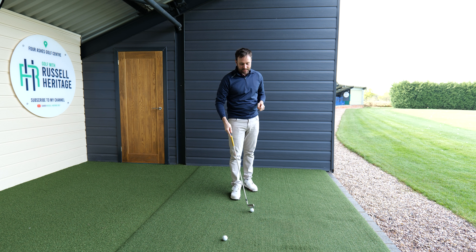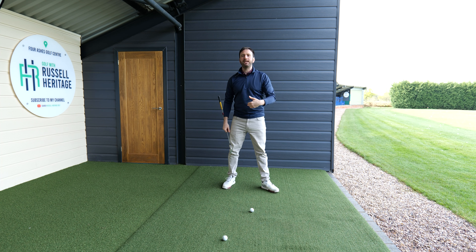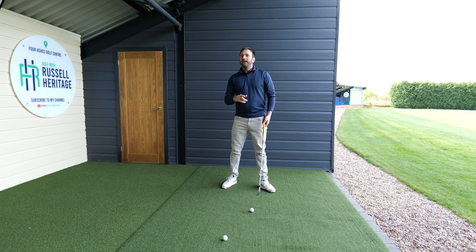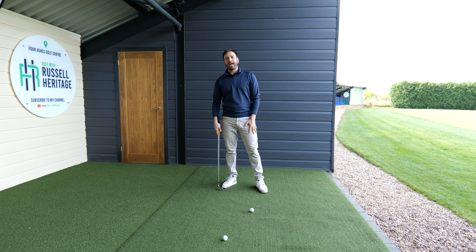What needs to happen for you to have the ability to swing nicely through the golf ball is we need to be able to transfer the weight towards the lead side. We also need to be able to clear the pelvis out of the way. But the key thing — the big significant difference — is the functionality of the upper part of the lead leg.